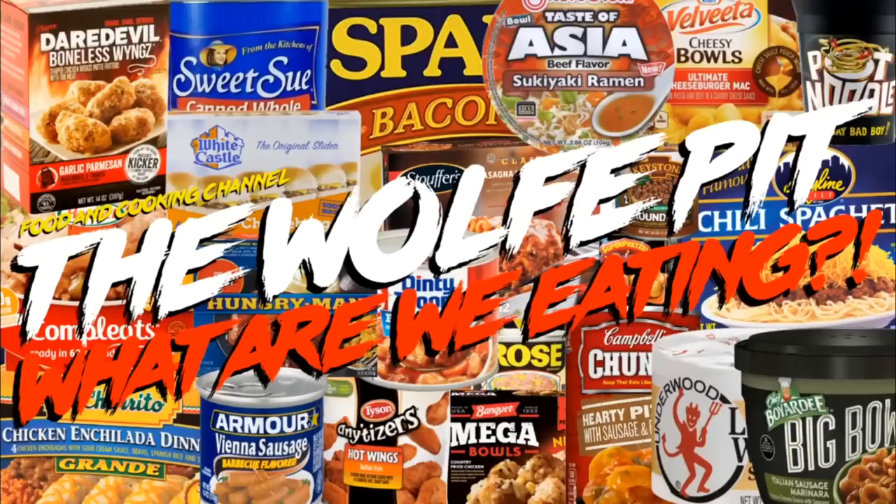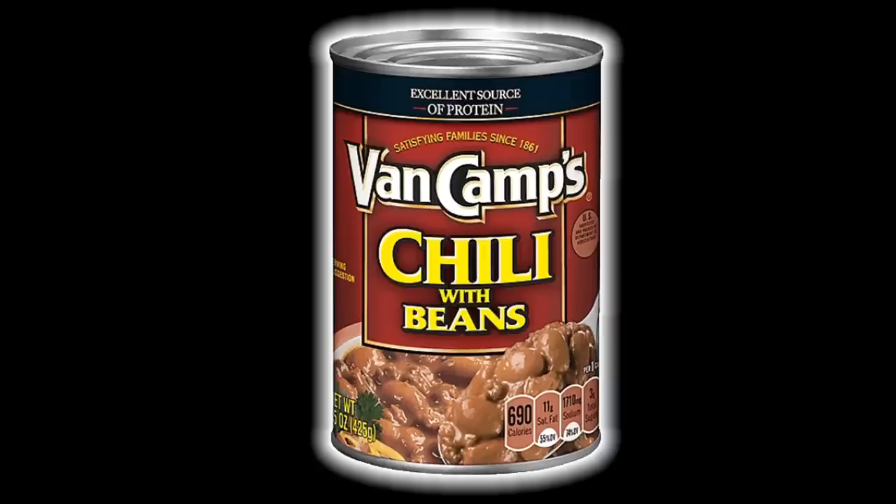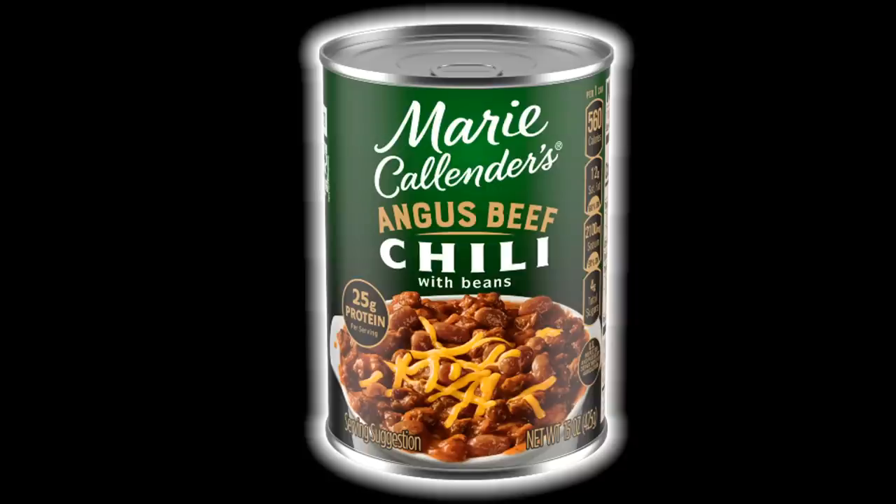Hey everybody, welcome back to the Wolf Pit with another episode of 'What Are We Eating?' Today we're gonna try two canned chilies that I've never tried before. The first one is Van Camp's — I associate Van Camp's more with beanie weenies and pork and beans; I never knew they made a chili. The other chili is Marie Callender's Angus Beef Chili with Beans — I never knew that Marie Callender's had canned food; I associate them more with frozen dinners.